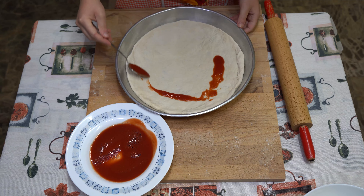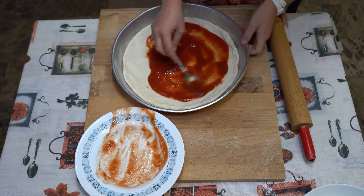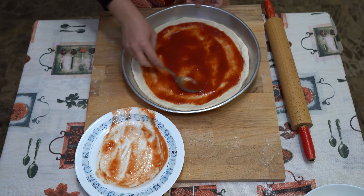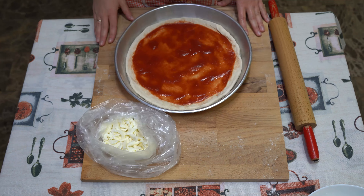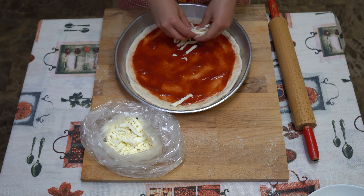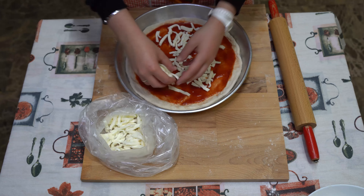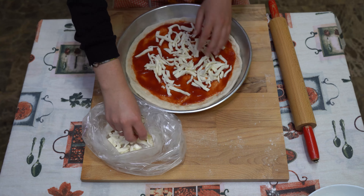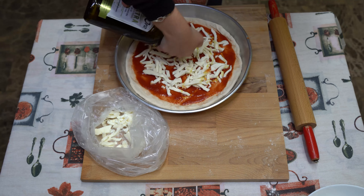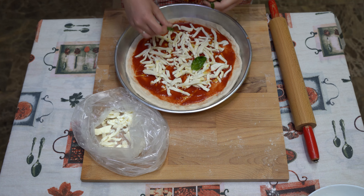Carefully spread the tomato sauce leaving the pizza crust empty. Then, let's put on the mozzarella. And now, French people, attention please! It's mozzarella, not crème fraîche. At the end, basil and extra virgin oil and our pizza is ready to be baked.